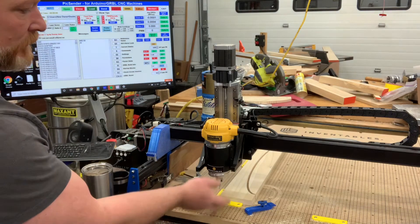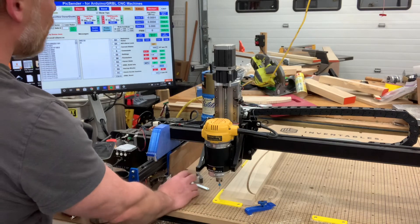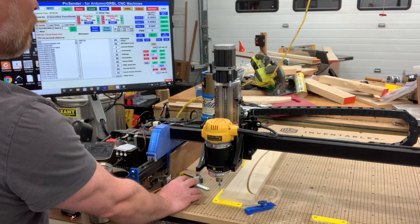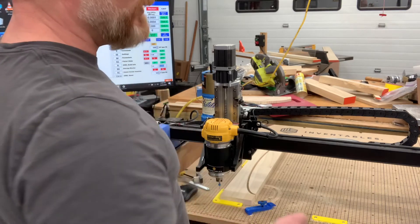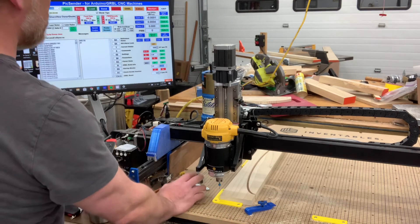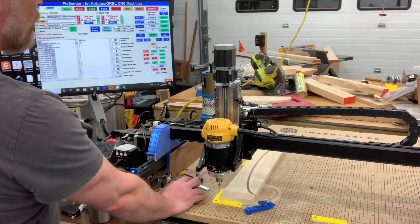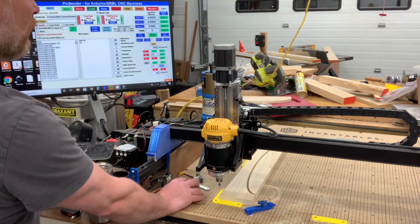You know how sometimes you gotta raise the spindle up so you can get the dust boot in there? You could program a dust boot setting if you wanted to. Under work coordinates — these are kind of cool — say you cut five different things, like flags and then Christmas trees. What you can do is program these work coordinates in by zeroing them out. So let's say I always want to go to something over here — I'll jog over.